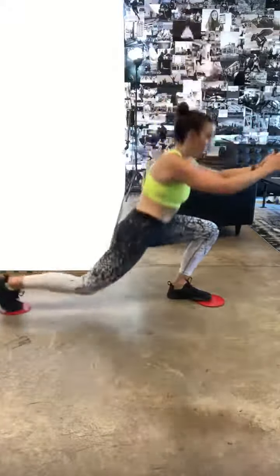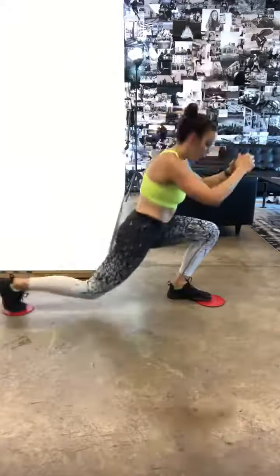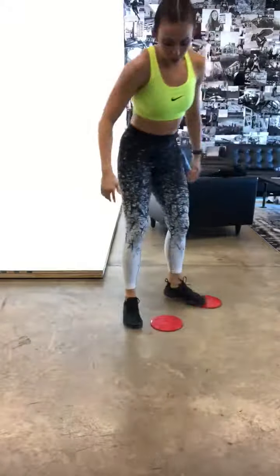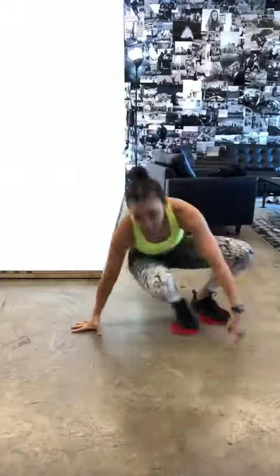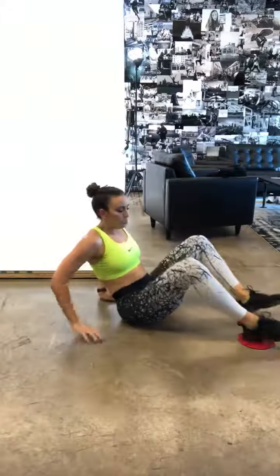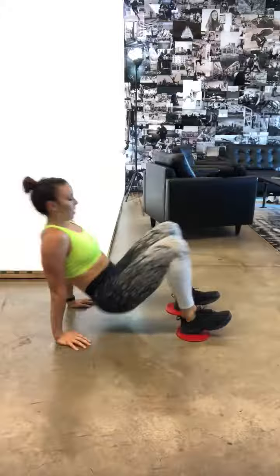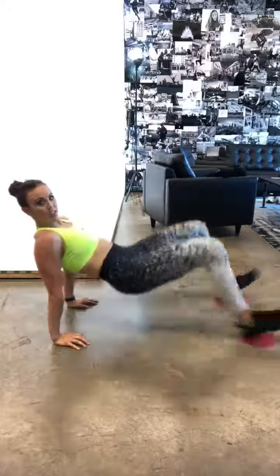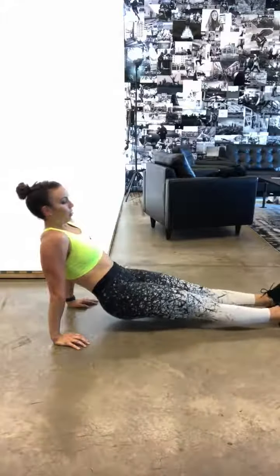Any type of reverse lunge is also an option for you. And then of course you can do your glute bridges. I like the challenge of keeping my hands behind me and my butt off the ground. So if you're here, you can extend and squeeze this way without touching your butt on the ground.